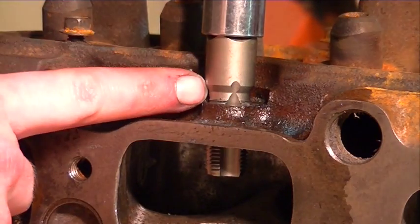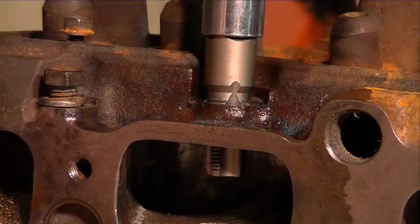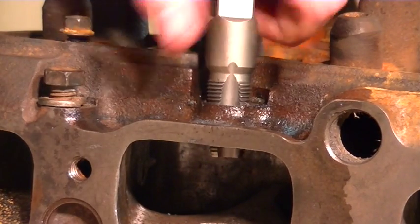Alright, I've got this pipe tap run in nearly all the way, nearly to the top of the cutting thread. So let's go ahead and pull this out and then we'll test fit our pipe plug.